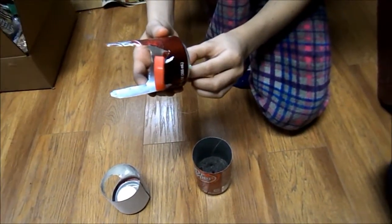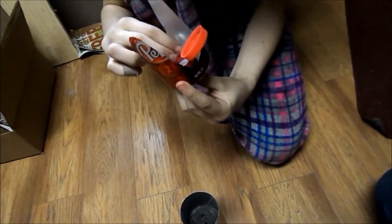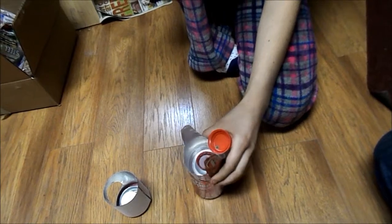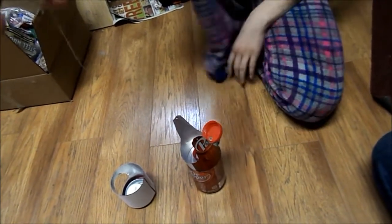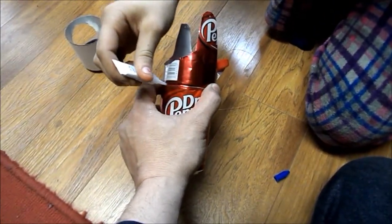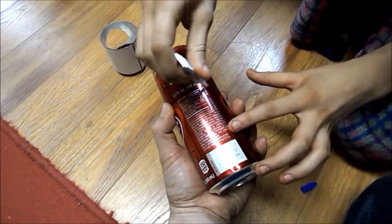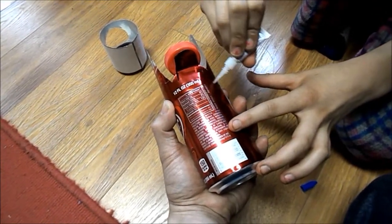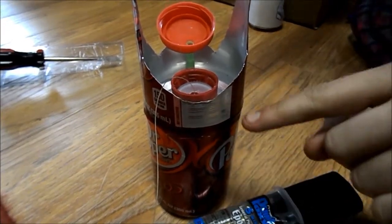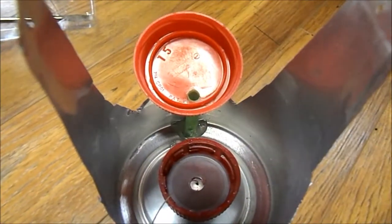Now I am going to put the string through the little hole. Put glue around the edge. We put epoxy around right there to keep it airtight, and inside around the straw.